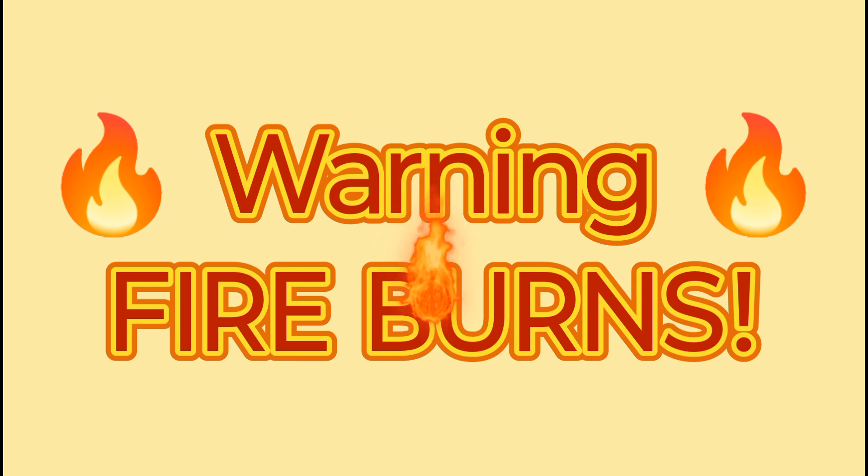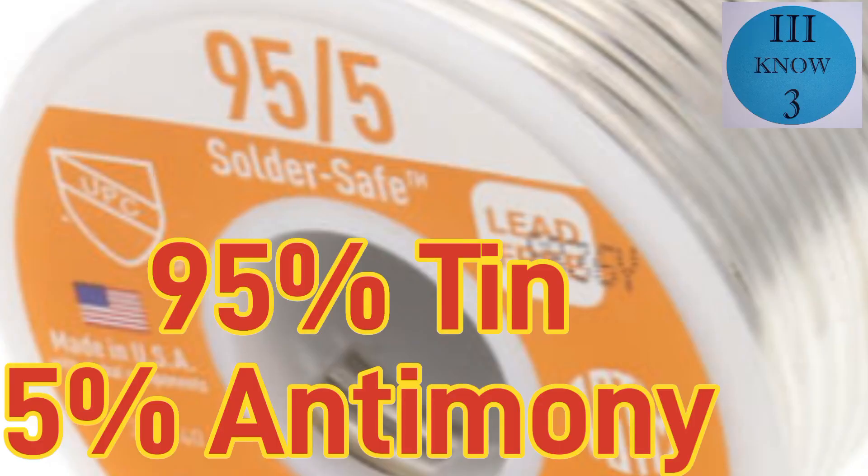Warning: fire burns. Be careful. Because of its low melting point, it's often used in solders.